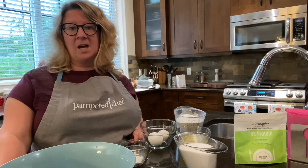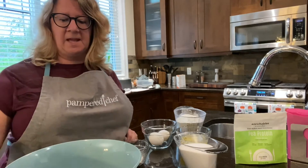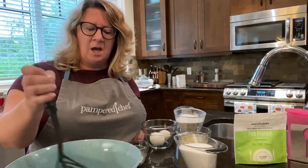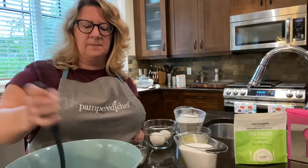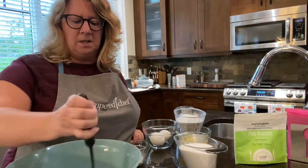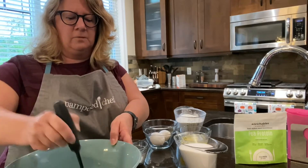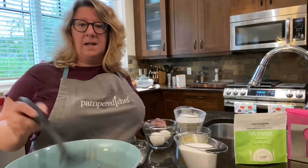I've already taken out the bananas from the freezer and put them in the bag. I'm going to mash them using the mix and masher, which I find quite handy for things like this. It's also really good for mashed avocado for guacamole, eggs, and mashed potatoes.